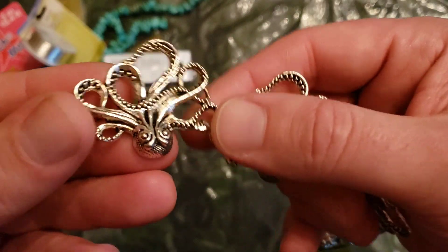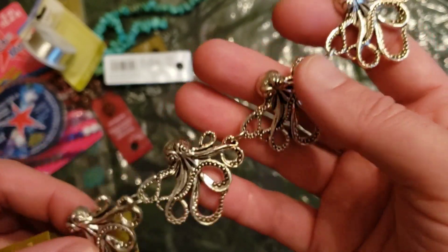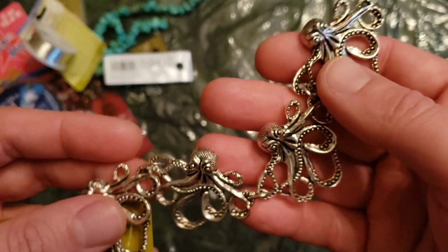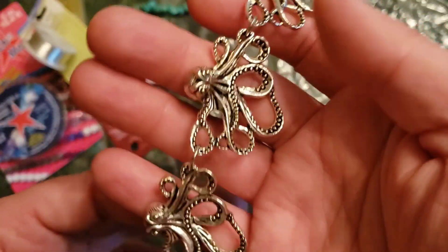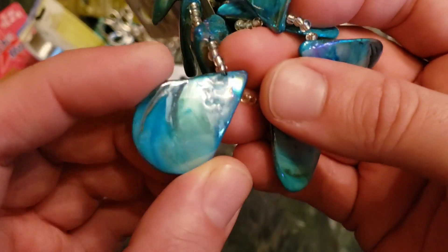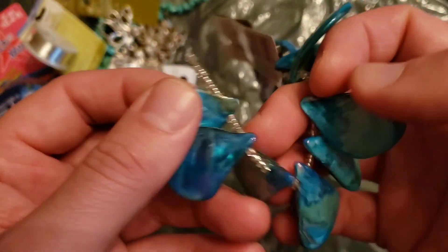These octopuses I just absolutely love — like my favorite creature, at least aquatic creature after cats and dogs. Just throw one of these sideways with a jump ring on a leather cord and bam, the punk people think they're amazing. And I want to try these shell — it's Mother of Pearl. It obviously has some blue dye added to enhance it, but they're so pretty. I think with silver, that could have an equally beautiful effect along with the turquoise.